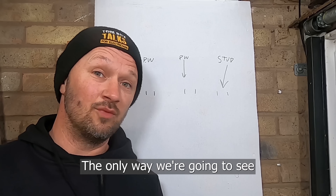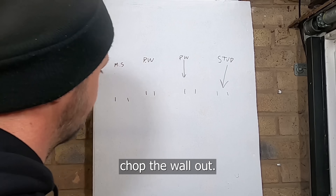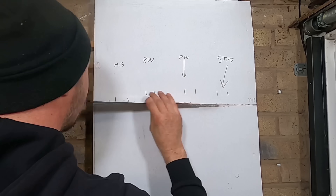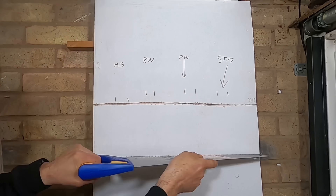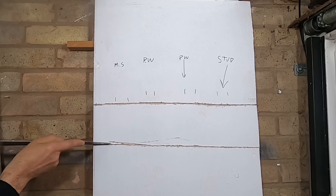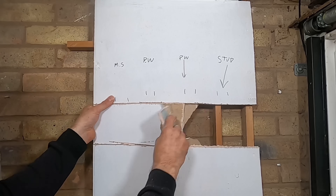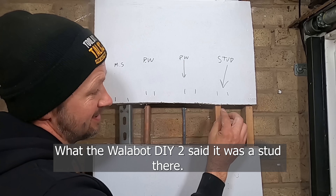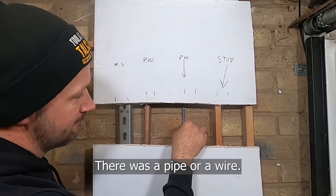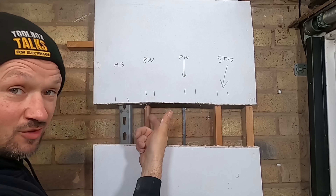The only way we're gonna see if the WallerBot DIY 2 is correct is to chop the wall out. What the WallerBot DIY 2 said is there was a stud there — and there is a stud. There was a pipe or a wire — and there is a wire in there. There was a pipe or a wire there — and there is a pipe there.